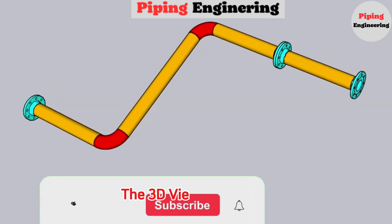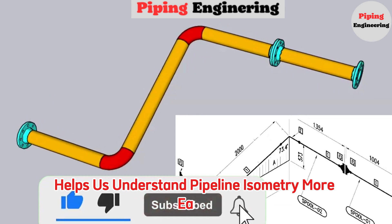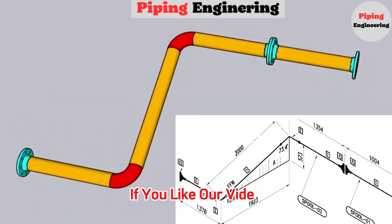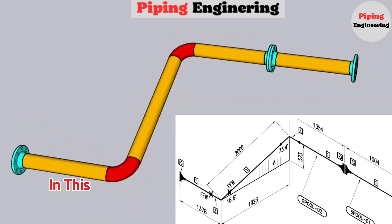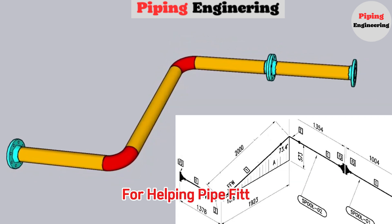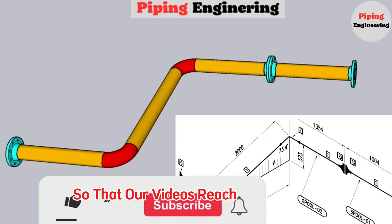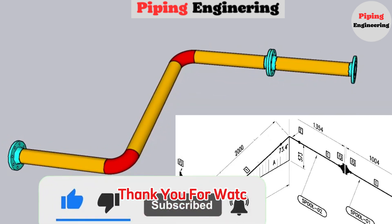The 3D view of the pipeline helps us understand pipeline isometry more easily. If you like our video, please write your thoughts in the comments section below. In this channel, we are sharing pipe isometric videos to help pipe fitters. Please subscribe to our channel so that our videos reach more people. Don't forget to like our video. Thank you for watching.